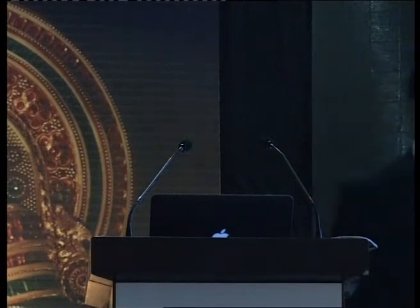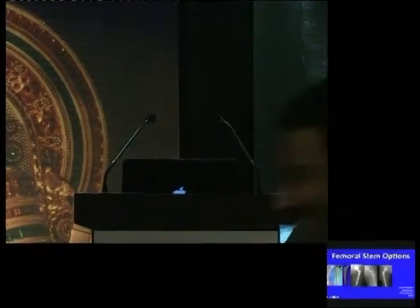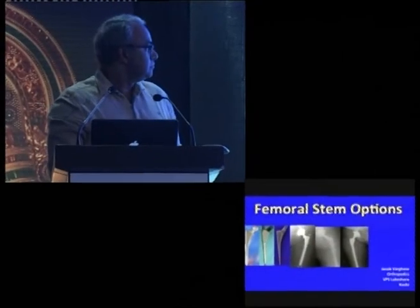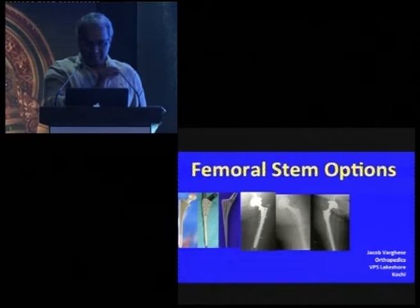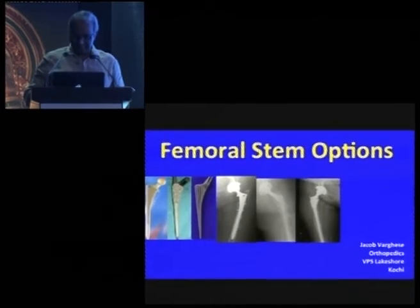Jacob Virgis, a senior orthopedic surgeon in the department of orthopedics at Lakeshore Hospital, Kochi, presents his talk on stem options in hip replacements, covering both primary and revision total hip replacement.